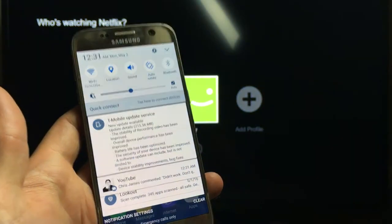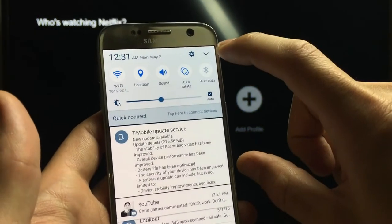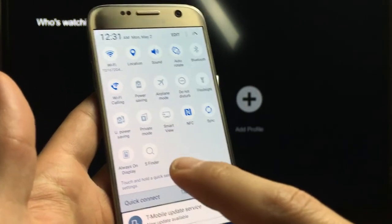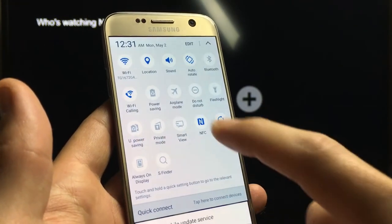You scroll down, and then from here you'll see this down arrow. Click on that down arrow, and then with all the previous Galaxies, it would have a Screen Mirroring option in here.